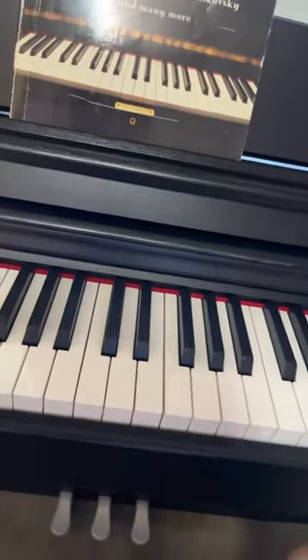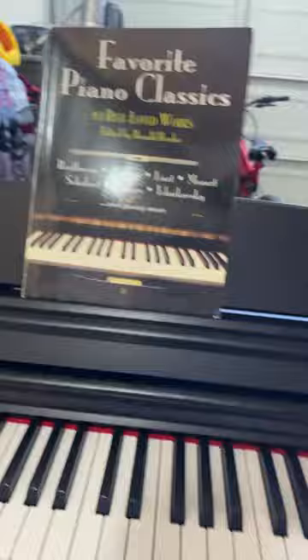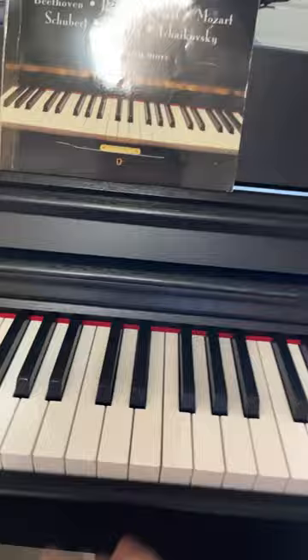Hello everybody. We're going to go more in-depth with the notes in the piano. So let's start. As we said last video, the piano has 88 keys from left to right. However, there's only 12 keys you need to know that repeat over and over again.